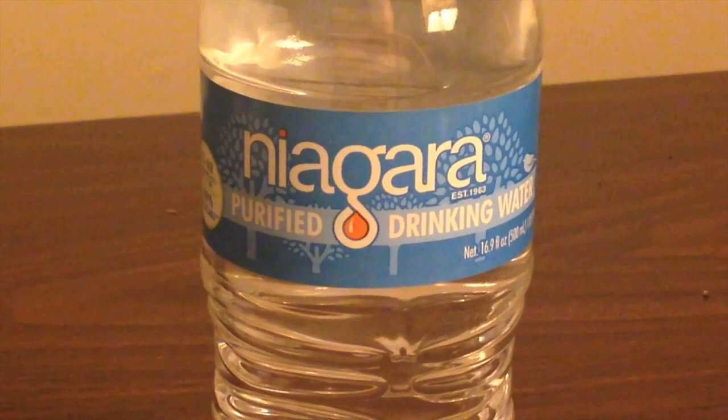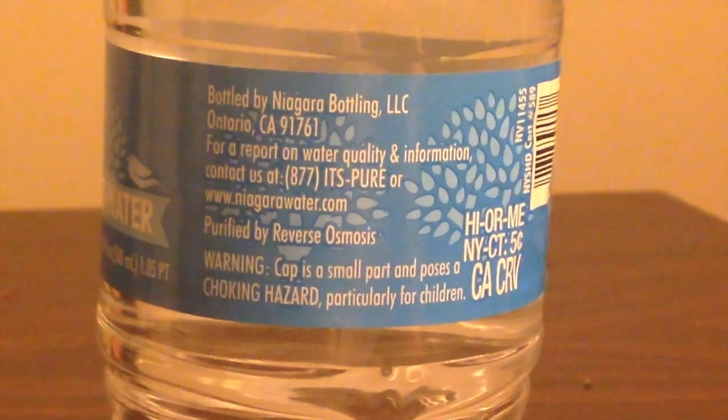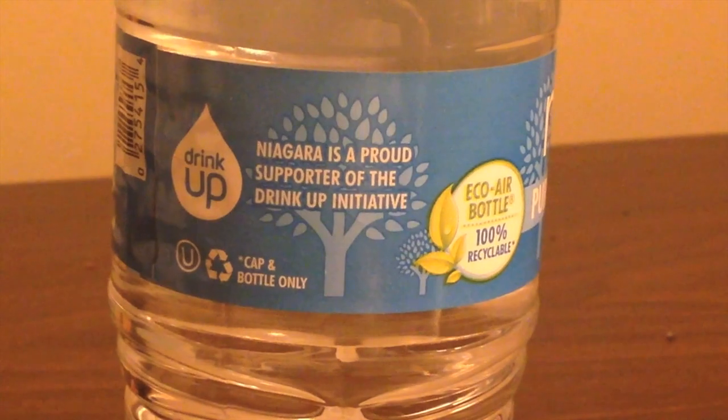The Niagara Water is from Home Depot. This is the cheapest bottled water I've ever reviewed, and probably ever will. This was $1.99 for a 24-pack. It's not uncommon for me to do more expensive single bottles of water that are over $2. So $2 for a 24-pack — that's a really good price.